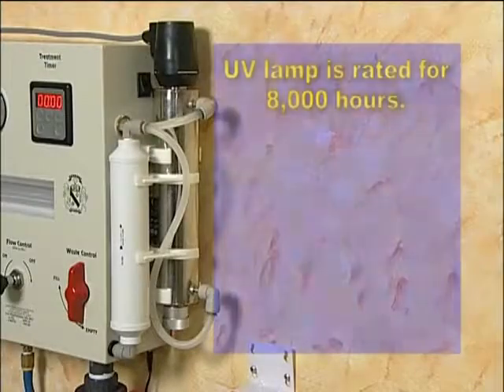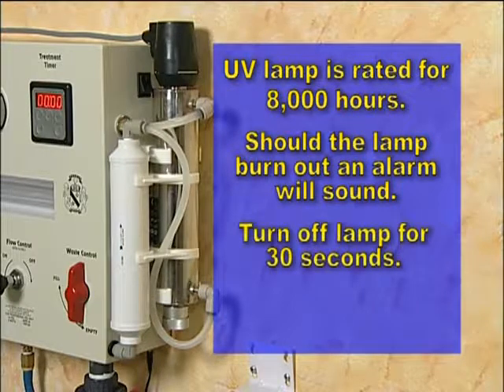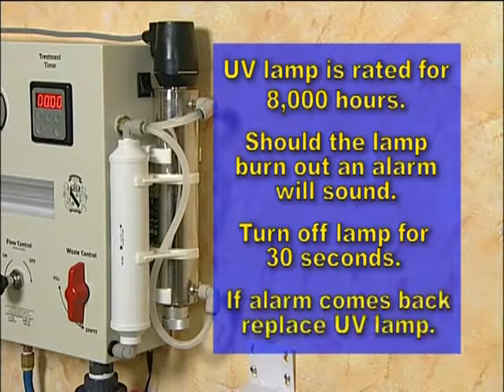The UV lamp is rated for 8,000 hours. Should the lamp burn out, an alarm will sound. When this occurs, turn off the lamp for 30 seconds, then turn it back on. If the alarm comes back on, please replace the UV lamp.